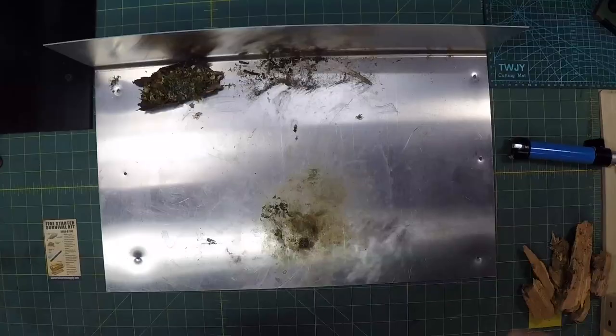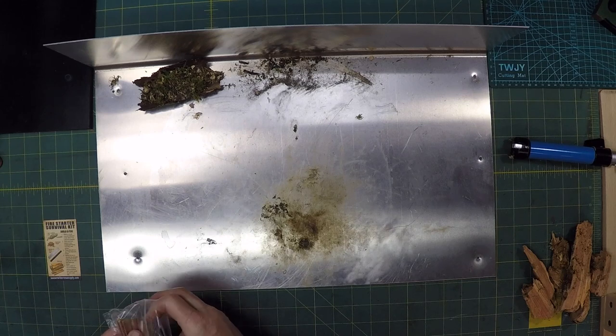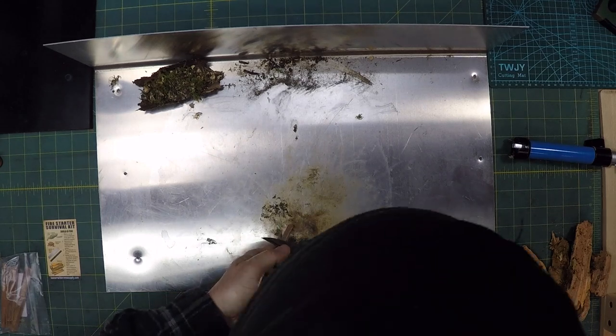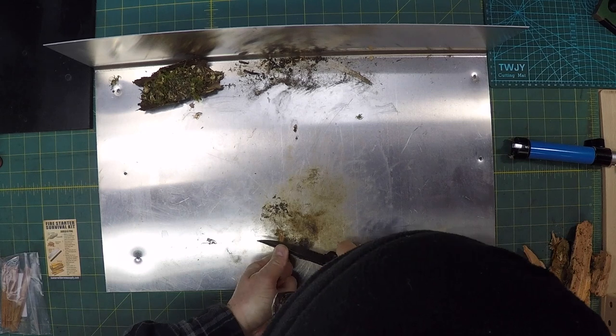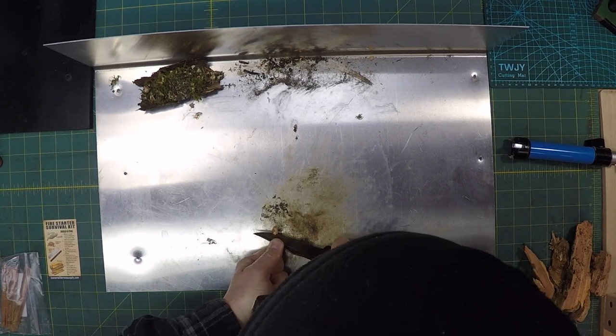I'm gonna give it the main test — you can see it right there.